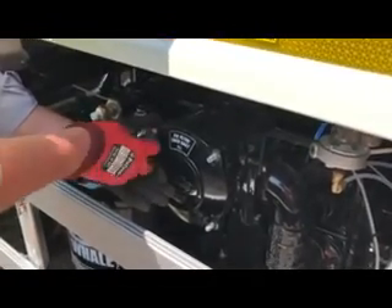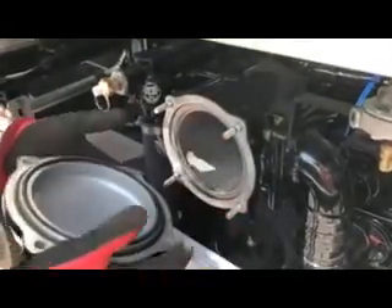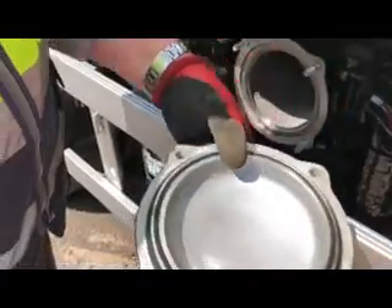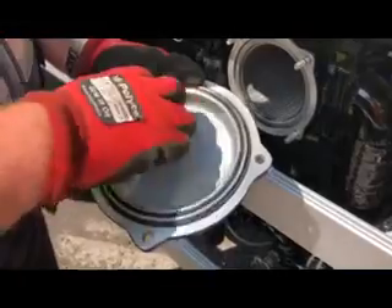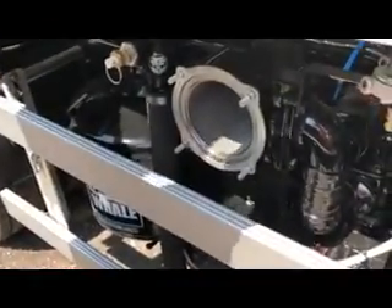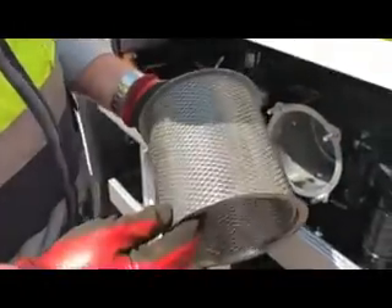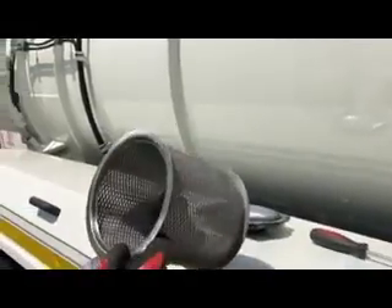We've got all four eye bolts out; we should be able to pull the cap off the front of the filter. Bear in mind you've got two O-rings — you can see both O-rings there, nicely greased up — make sure that they're there. Now if the machine's been used for a while, this is going to be quite mucky and can be wiped out with paper towel or a rag. Make sure the O-rings are still there. The sleeve needs to be nice and clean — you should be able to see through the mesh. If that's all blocked up and you can't see through it, then it needs cleaning.